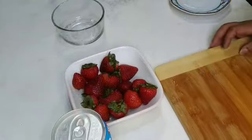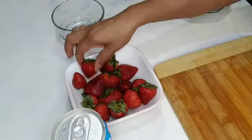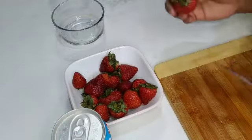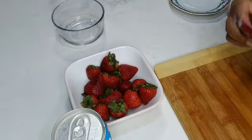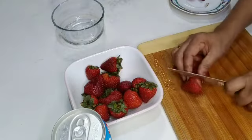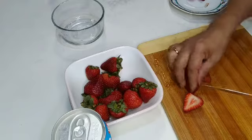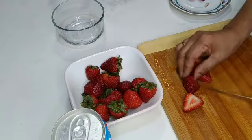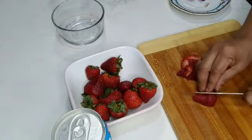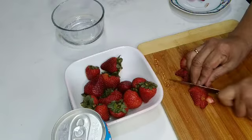Now we need to add the strawberry to the food. This is a very simple recipe for the dish. I will add this to the dish.